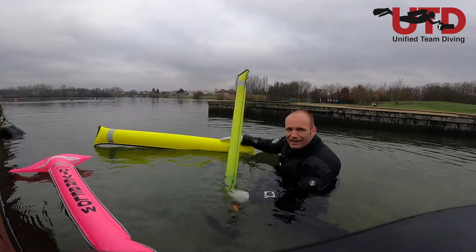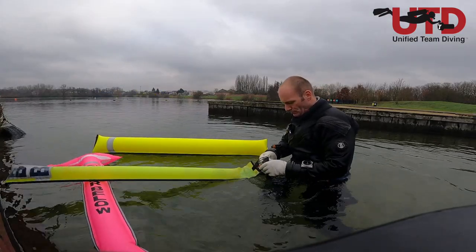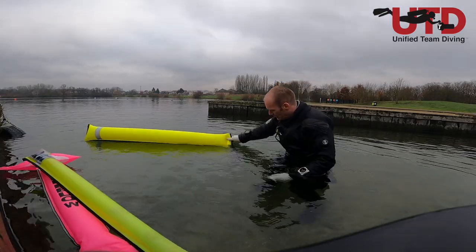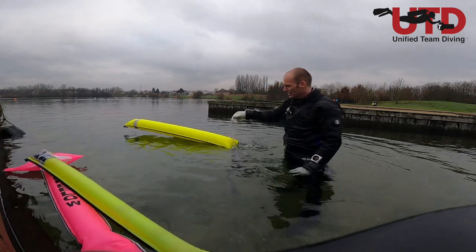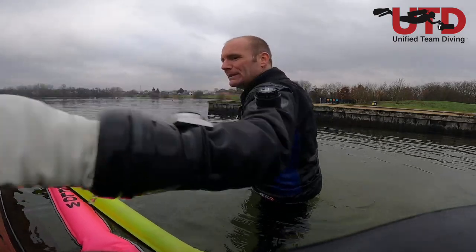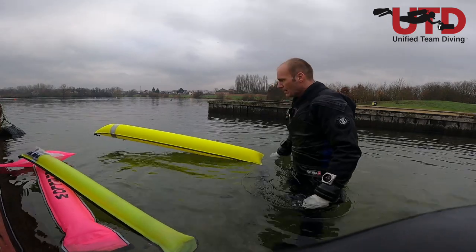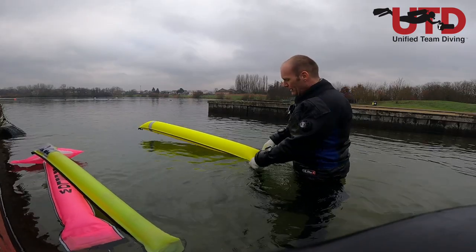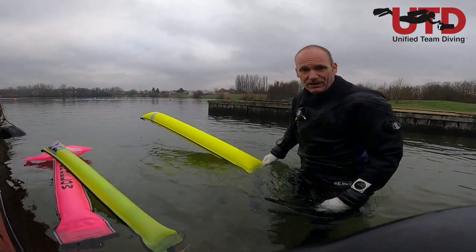That same one kilo on the bigger SMB has nowhere near the same influence — it doesn't make the SMB stand up; it just sits flat on the surface. I've tested it with different weights: I need to pull with at least two and a half, almost three kilos of force to make this larger one stand up on the surface.